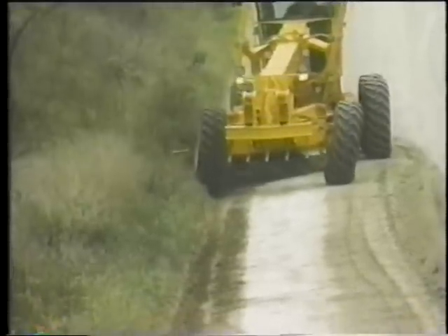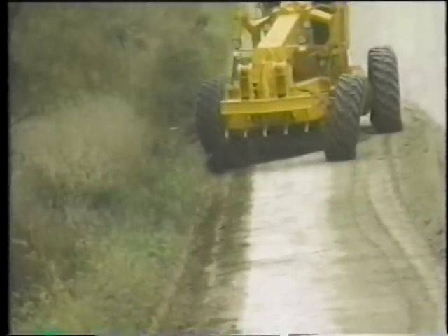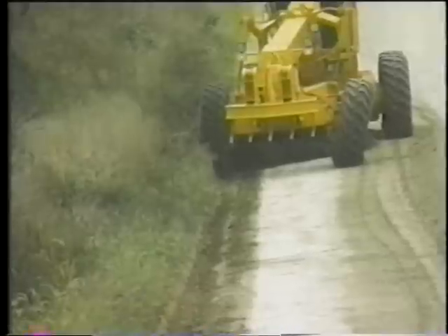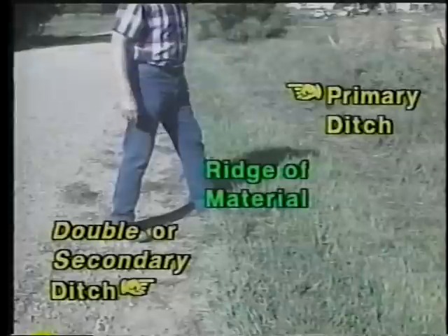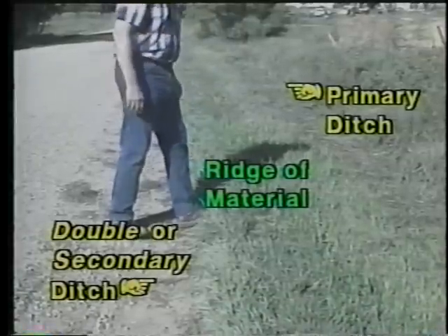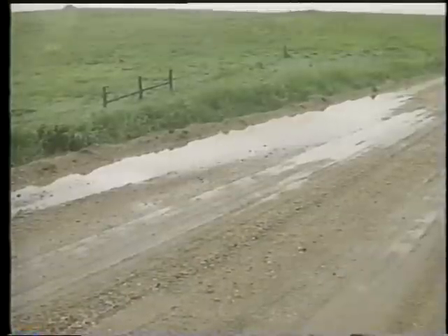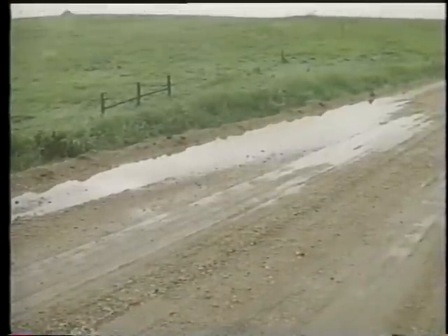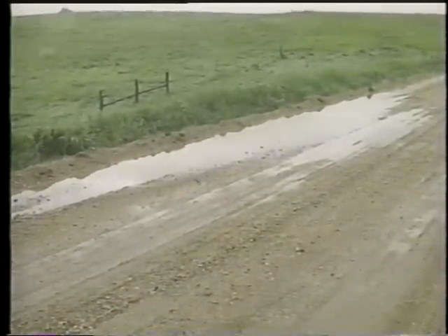Gravel road reshaping should always include smoothing the surface all the way to the ditch line. Leaving even slight ridges of material along the shoulder can lead to the forming of double or secondary ditches, and runoff then won't reach the ditch but will build up on the travelway and begin eroding it.